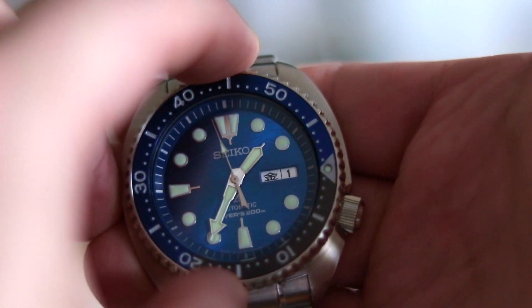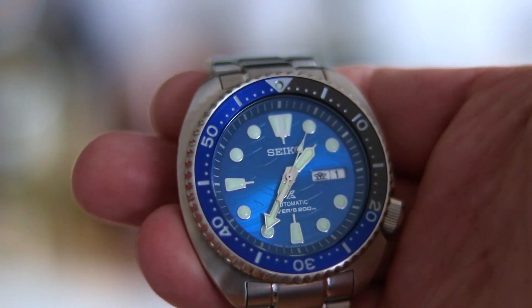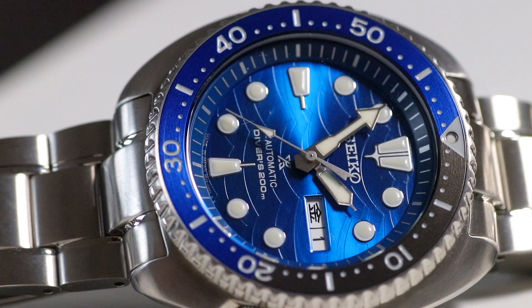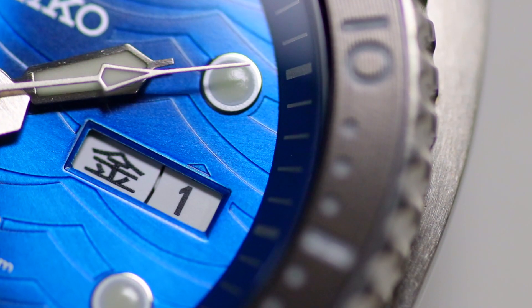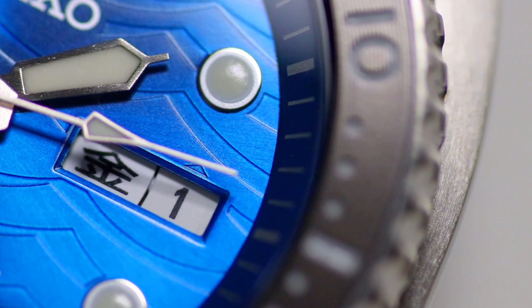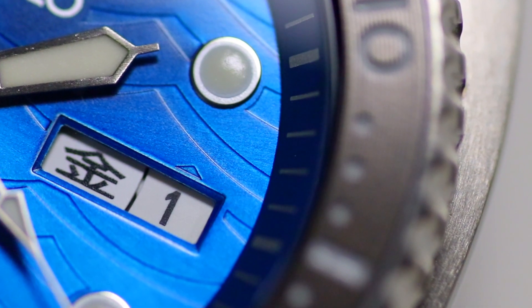We have a Hardlex crystal, the bright and beautiful Seiko lume which makes this watch glow like a torch. There's an aluminum inlay in the bezel with a beautiful LP pattern, engraved indices and numerals that are painted. The overall appearance is beautiful. 200 meters water resistance, screw-in crown, and a day-date complication. The day complication is shown in Kanji — Japanese writing ending in English — which makes it a little easier to adjust. It's a proper diver, a tool watch with 70s charm.